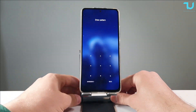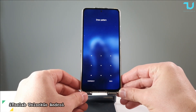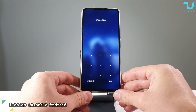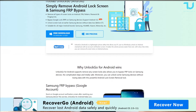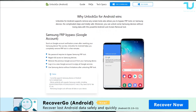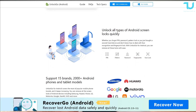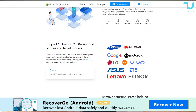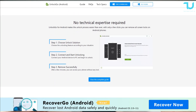Assalamu alaykum and welcome back. Today we'll be showing you a software called i2lab Unlock Go for Android devices. I think they also have it for iOS devices. Basically what this tool will do is unlock your phone — fingerprint, screen lock, face ID. You will have to download this application. You can try the free version, but of course the paid version has all the features unlocked. I will leave the link in the description.